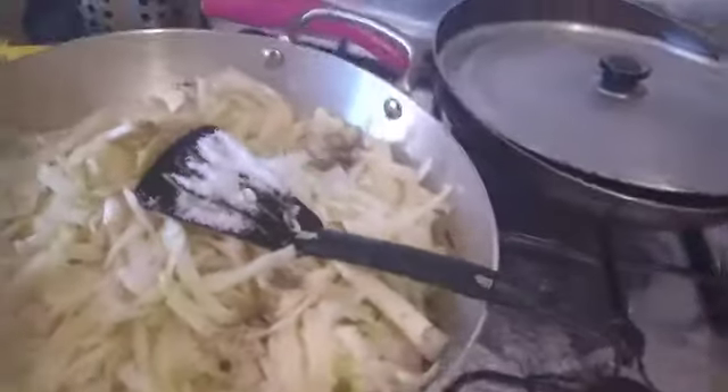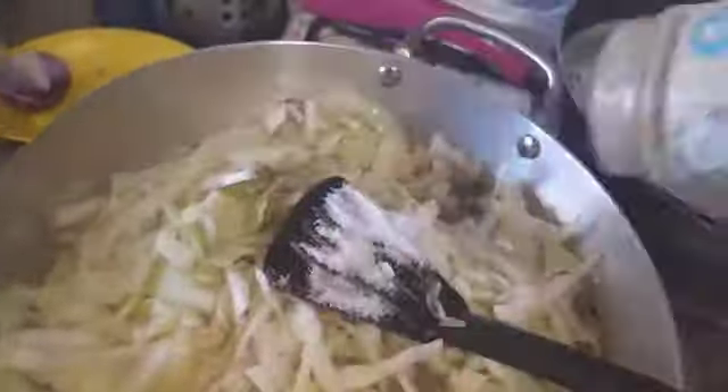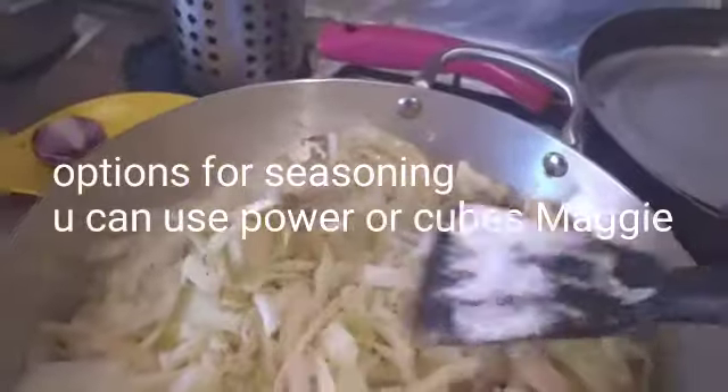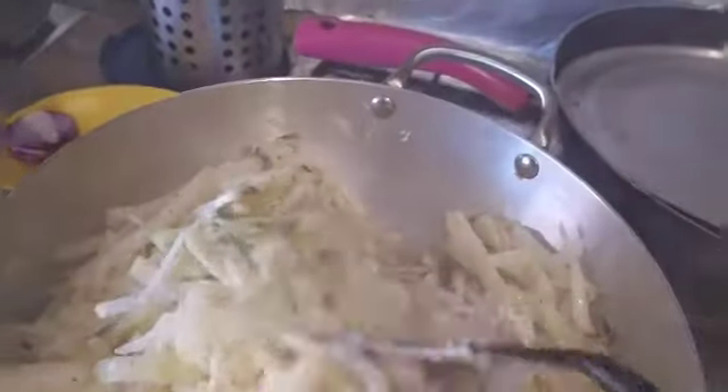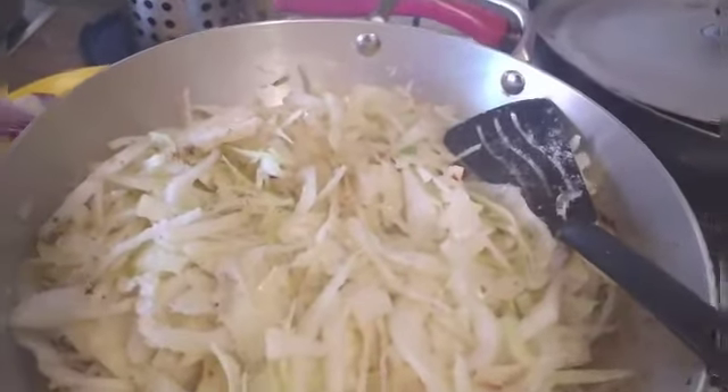Then we'll add our seasoning, just to give it more flavor and make it delicious. Mix it for about 30 seconds. Then let it cool before we add the other ingredients.